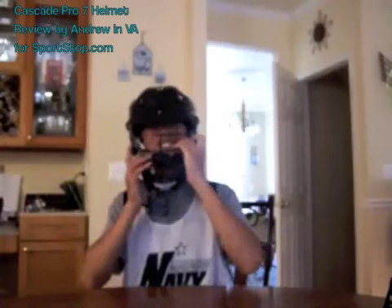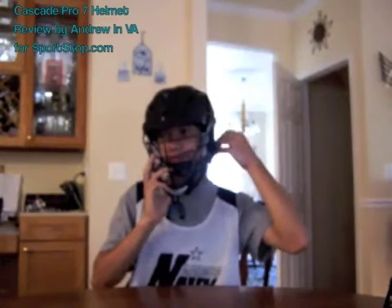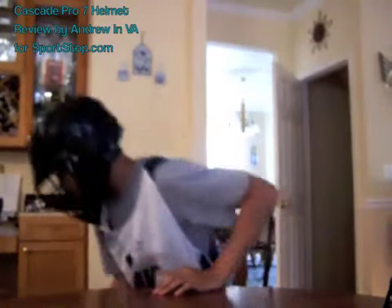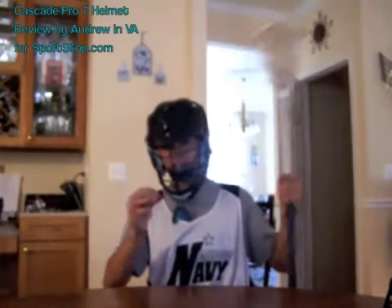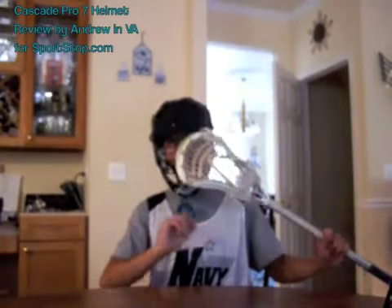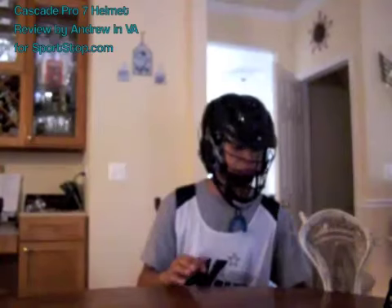It's really comfortable. Fits really good, doesn't move too much. It's a little hard to talk with because I didn't adjust the chin strap very well. But you don't feel anything — it protects your eyes and stuff. Basically it's a regular helmet that's really good and really light.